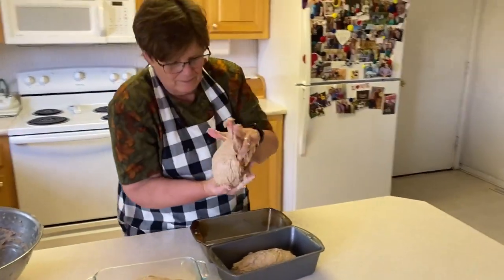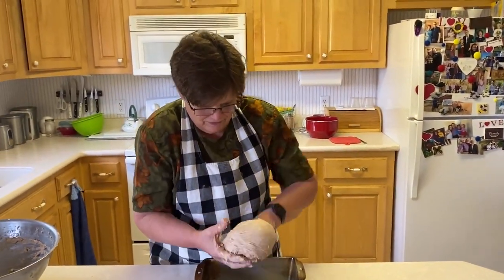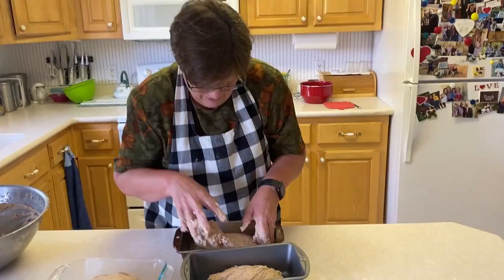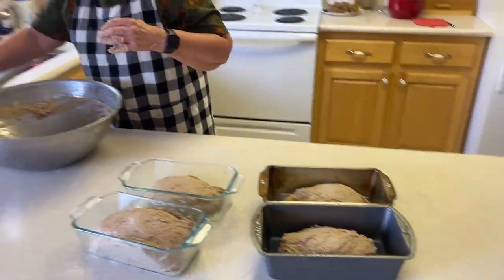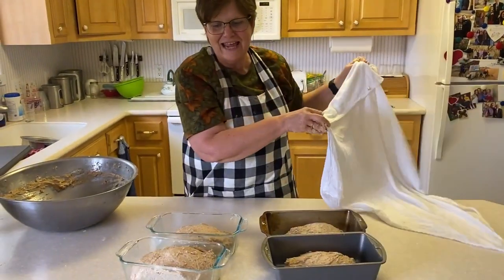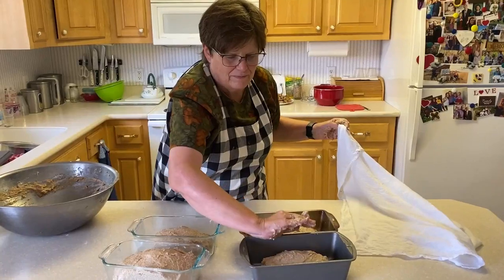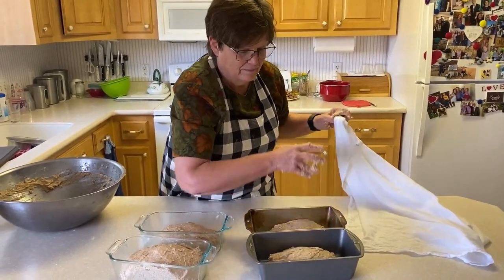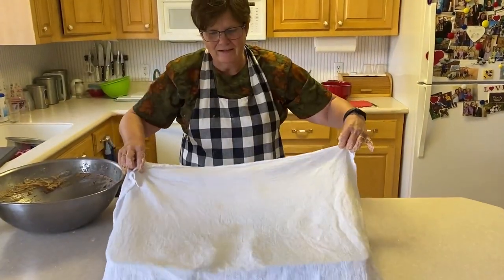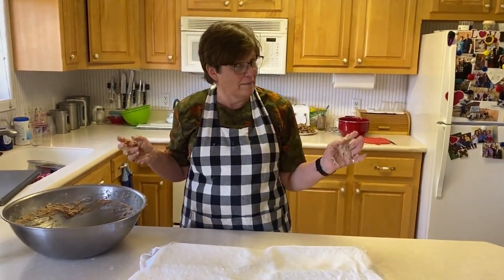You try and keep it smooth on top, then you have a nice smooth surface when it cooks. Now you put the damp cloth over it and it's got to rise again. You want it to be just a little bit over the loaf pan. Baking bread is an all-day process, but if you're home and have time, it's well worth it.